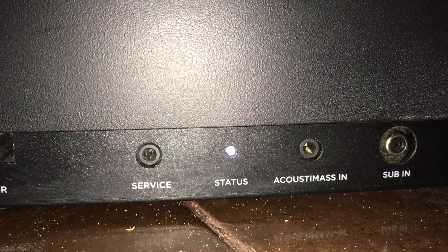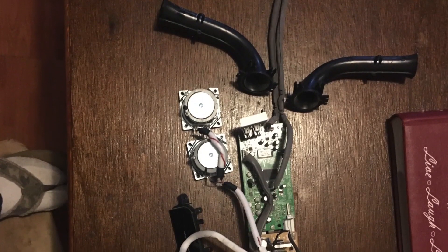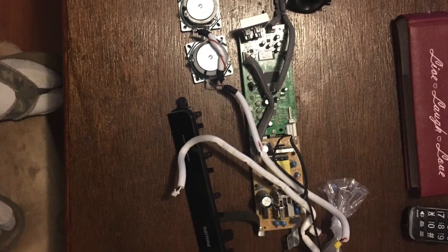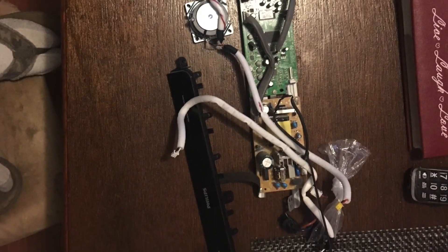Well, this is it. I'm going to leave you with these pictures of what's inside a $25 soundbar from Philips. As you can see, not much — that's why they are so cheap and Bose is so expensive. Thank you very much, and subscribe.